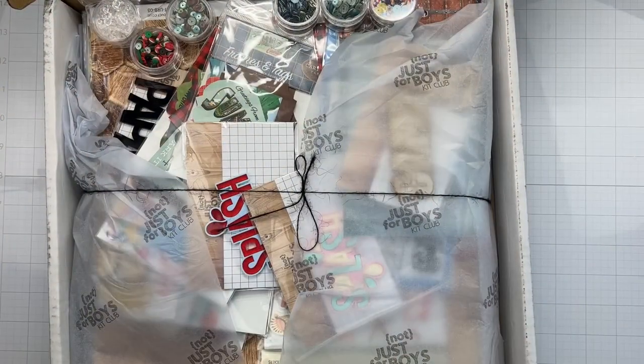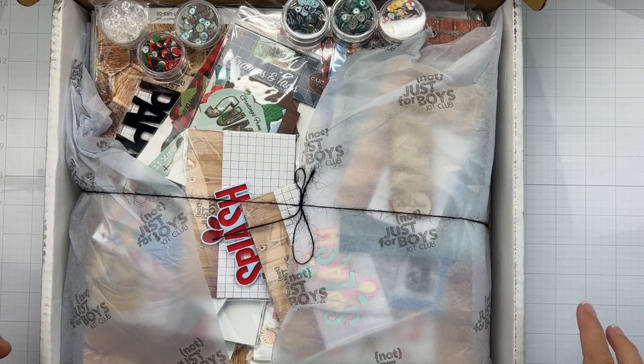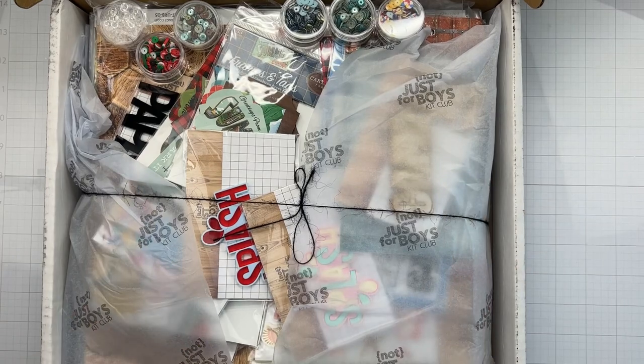Hey guys, guess what day it is! It is Not Just for Boys Kit Club June 2022 kit reveal day. I need to separate out everything and put my a la carte goodies all to the side, and I will be back in just one second to show you all the good stuff.